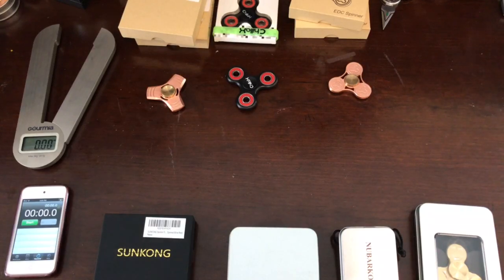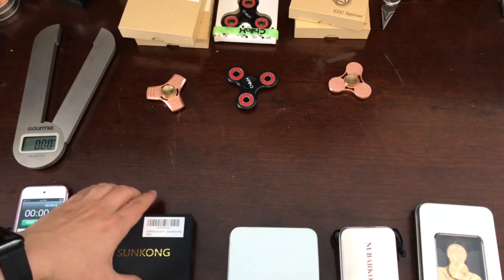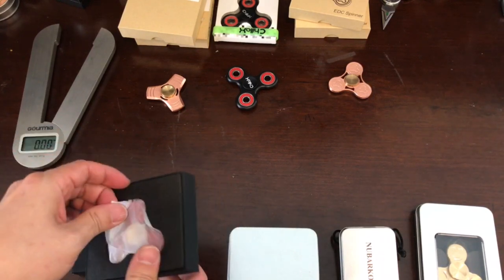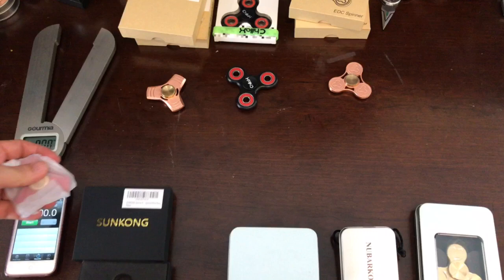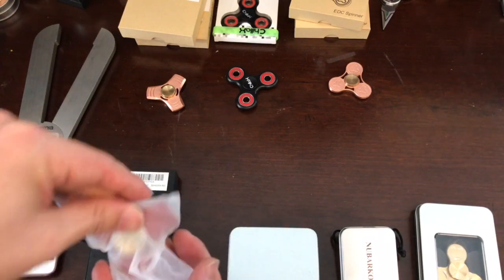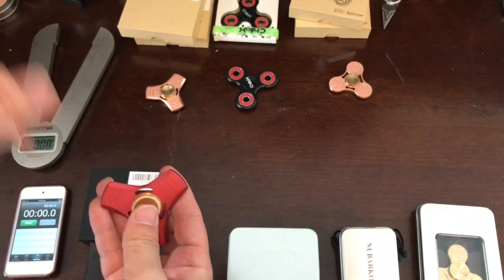Hello everybody, thank you for supporting my channel. Remember to hit the subscribe and like button. Today, a lot of viewers were questioning what's different in the red Sun Con spinner versus the regular gold one, so I went ahead and bought one to see.